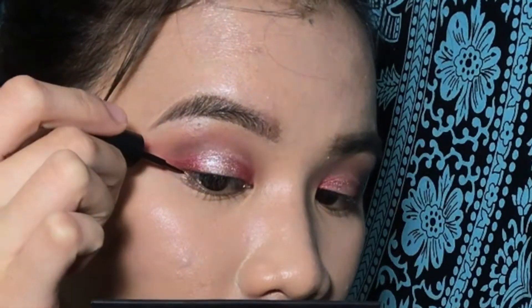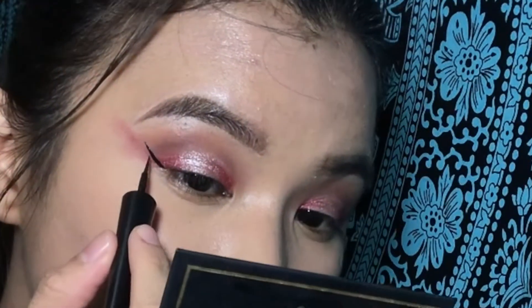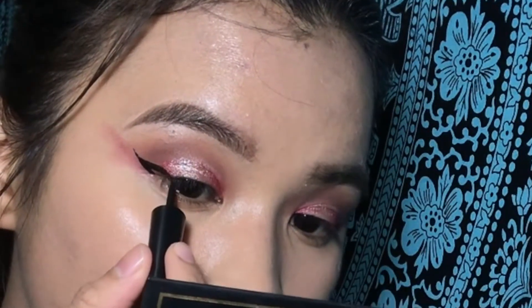So for the liquid eyeliner, I am using the Revlon Color Stay.